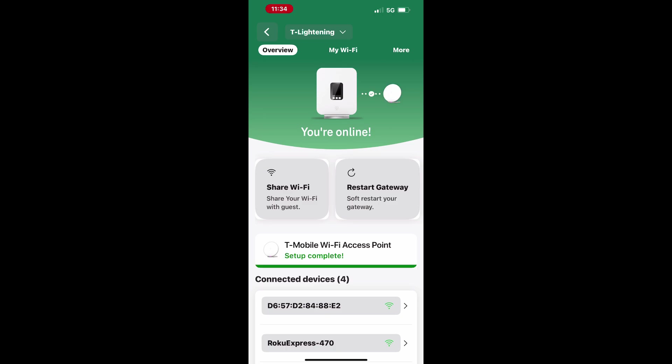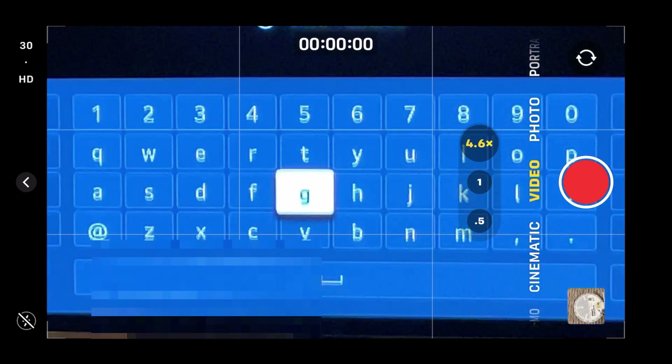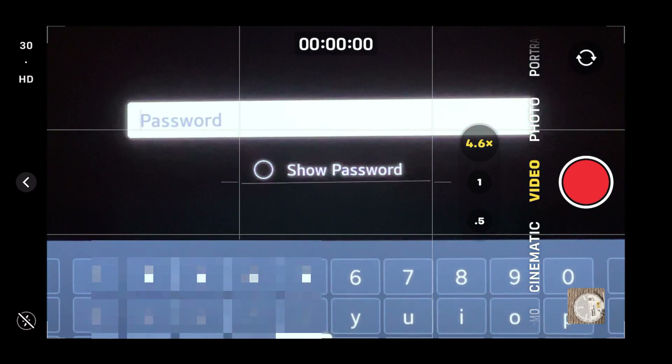Once the setup is successful, you will receive a confirmation. After the access point is set up, update all your devices to connect to your newly configured T-Mobile Wi-Fi network.